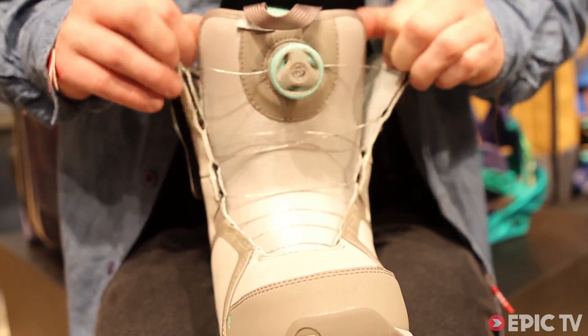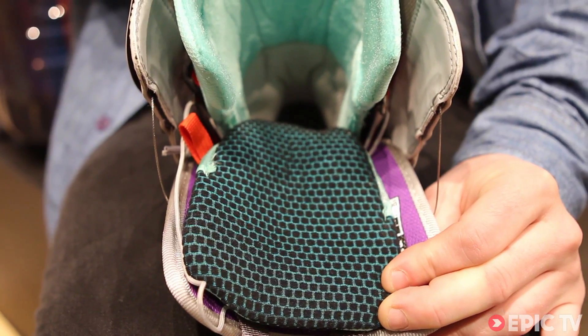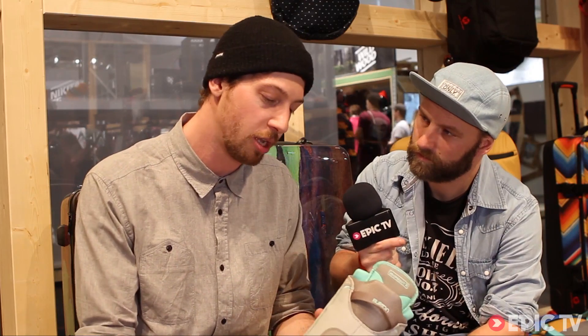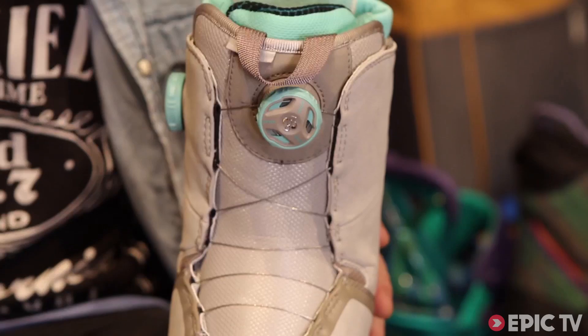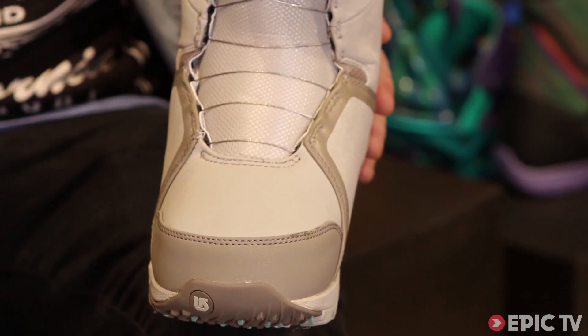The big thing about this boot is our new dry ride heat cycle material inside the liner that you can see here. It's carbon injected fiber that heats up when you slip in your foot and retains heat very well within the foot. It goes all the way through the tongue down to your toes and keeps you nice and warm, which is one of the most important things on a snowboard boot.